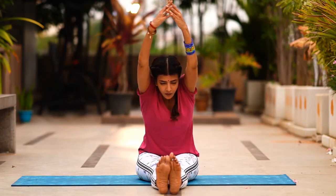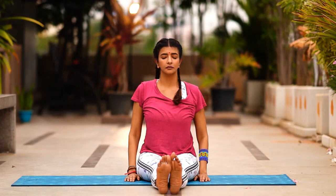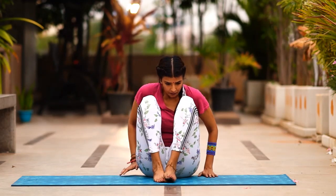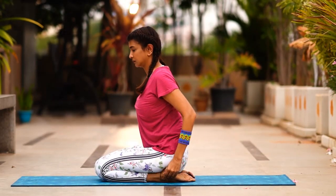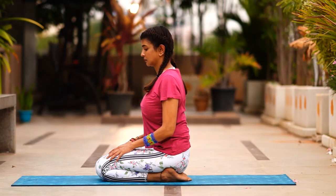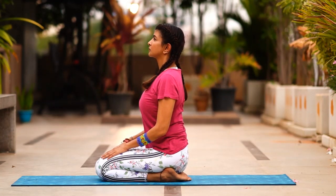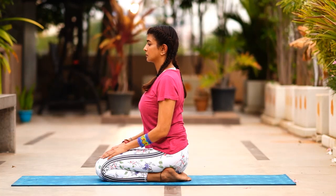Slowly come up, take your hands all the way up and release. Now we'll continue into Vajrasana — take one leg back, then the opposite leg back. Make a little pocket with your heels and sit. Your palms should face downward close to your knees. Stay there for a few seconds.